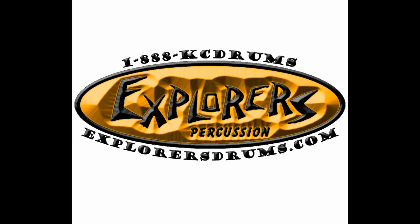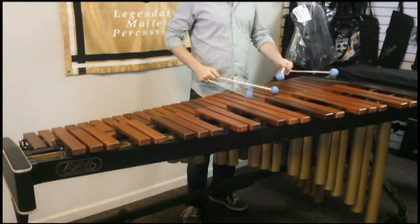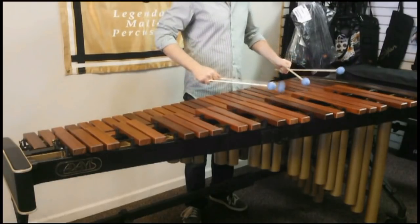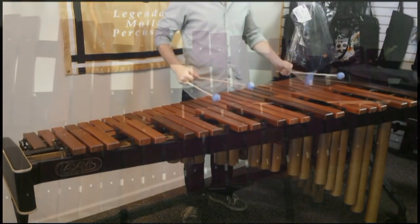Marimba is an awesomely beautiful instrument. The marimba you're seeing now is a standard four and a third octave marimba by Adams. It's made with padauk bars and has resonators which help to project sound coming from the wood bars of the instrument.